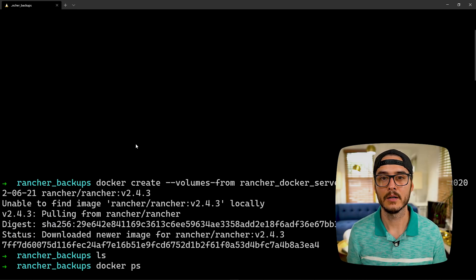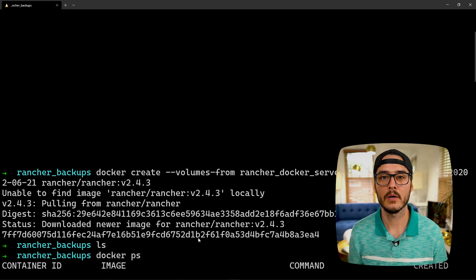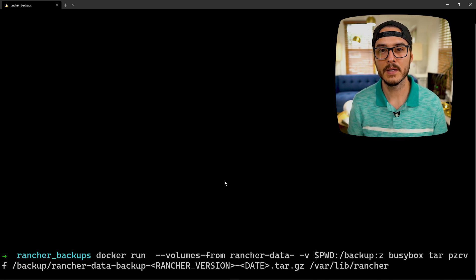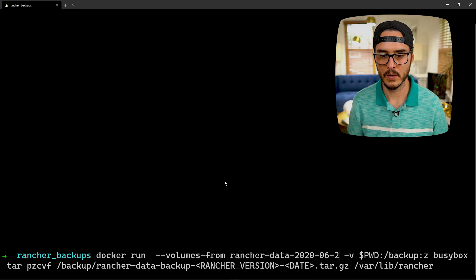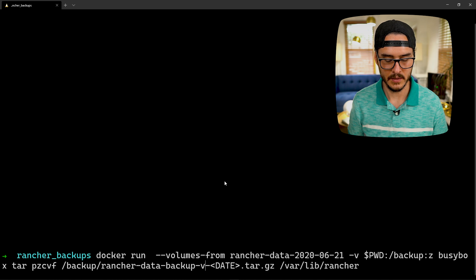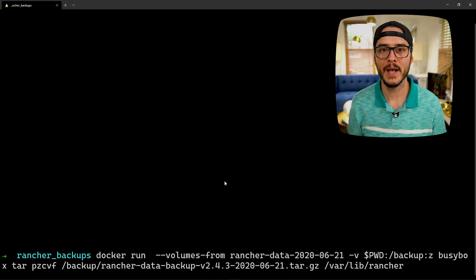What that just did was create a data container for our backups. This allows us to access the data from the container for our Rancher server that we stopped. Now we'll create a backup tarball of that volume. We'll fill in the same date — 2020.06.21. The backup location is our current directory mapped to the Docker container's backup folder. Then we run the busybox image and tar it up, specifying the Rancher version v2.4.3 and date 2020.06.21. Hit enter and it should back it up.